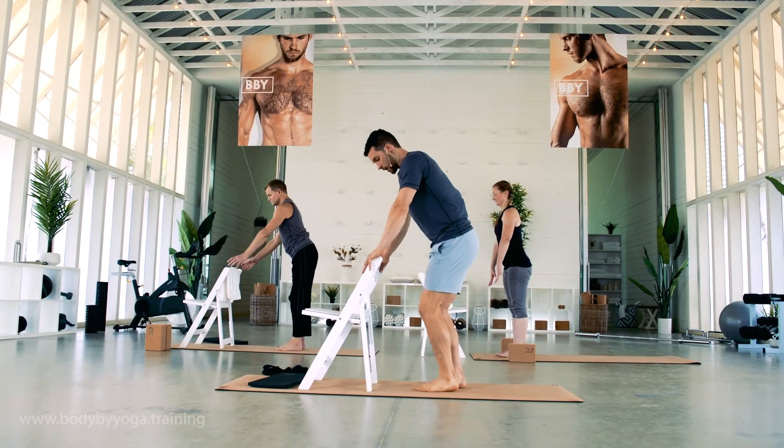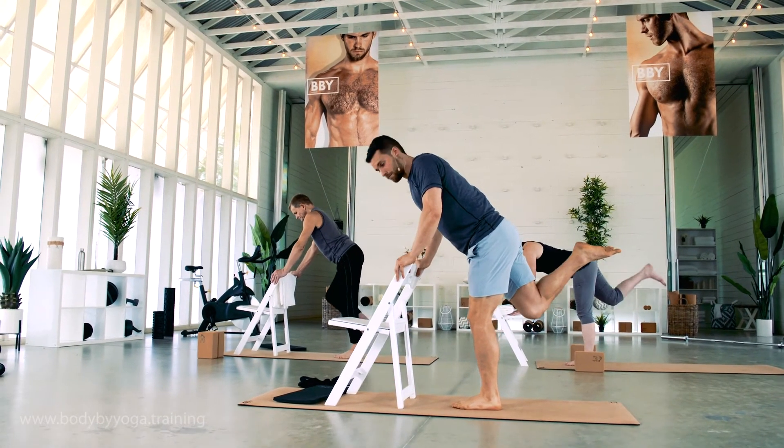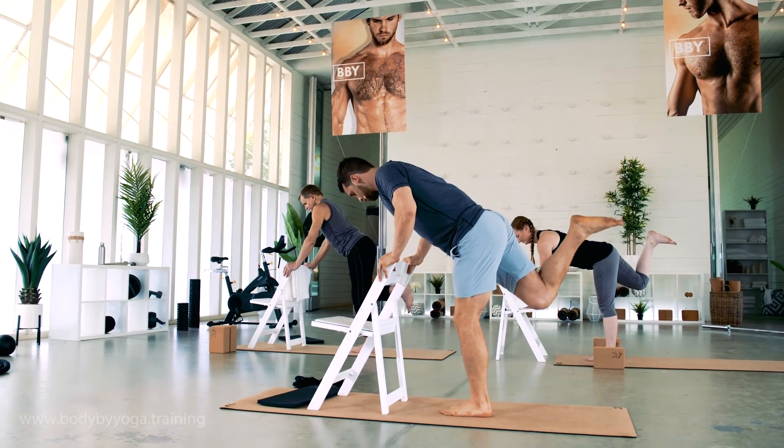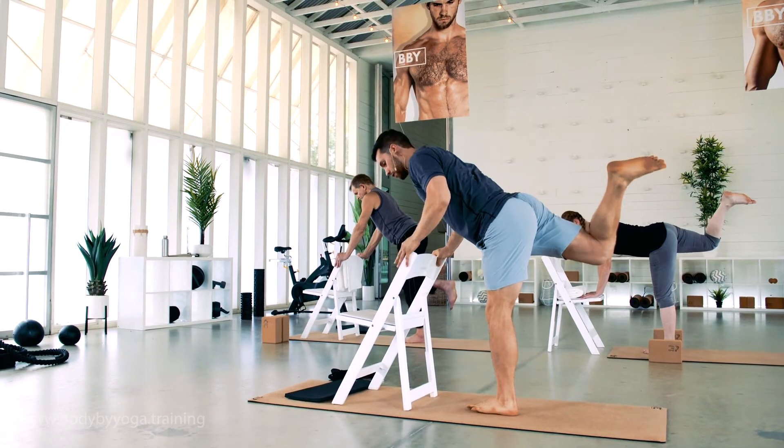And now switching sides — plant the left foot, bend the knee slightly, bring your right heel in toward your butt, deep breath in. Exhale, press your heel up and then over, squeezing your butt muscles as you do it.